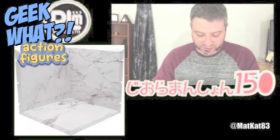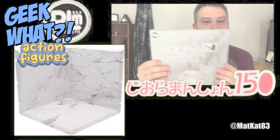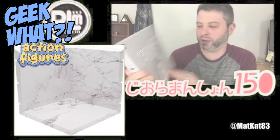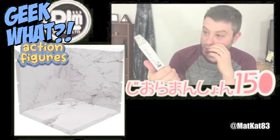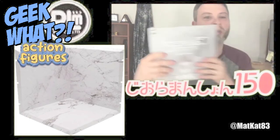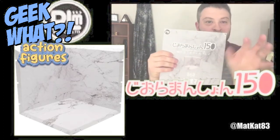What's up nerds! Today I'm going to be unboxing and reviewing the PLM diorama mansion — this is the marble one, you can see the marble background right there. I'm going to open it up now. I have to say I only have one of these dioramas, and I think they're great if you are an action figure collector, because this is something you can just set on your shelf and then set an action figure in front of it.